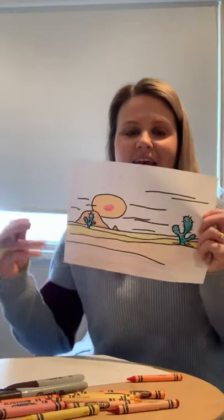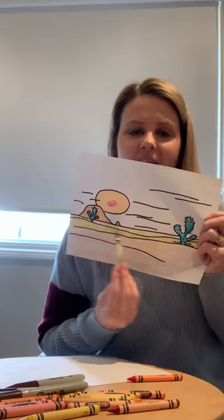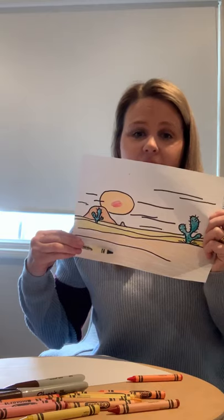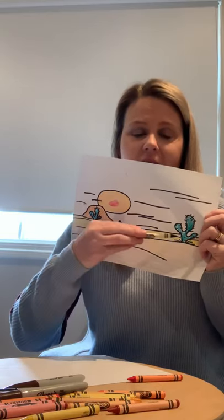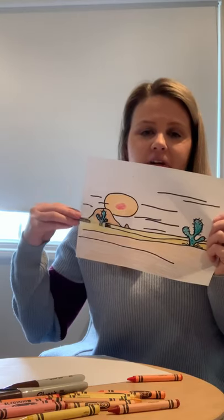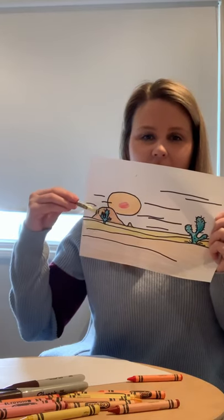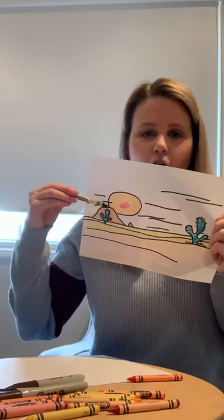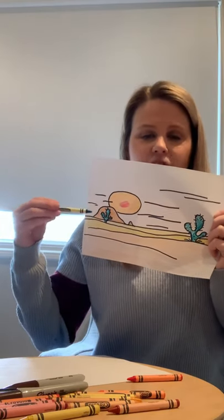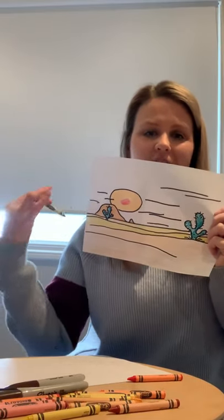It looks great! See how by just adding these simple lines, it kind of makes it look a bit hilly, like sand hills. This hill here looks really close to me, that cactus isn't too far away, and this cactus all the way in the distance in front of that sand mountain is much further away. When I was talking about overlapping, you can see that this cactus has overlapped the mountain, and the mountain has overlapped the sun — creating a real impression that we're looking into the horizon, into the distance.